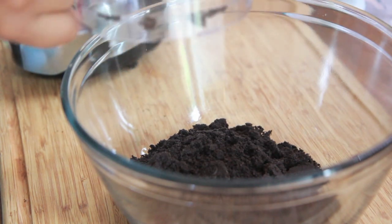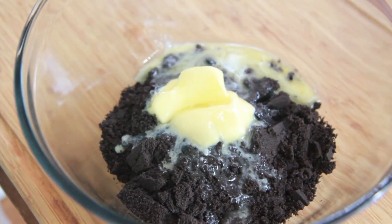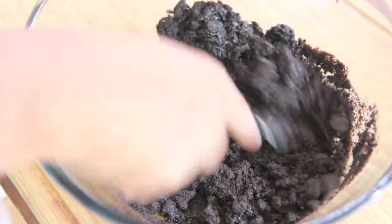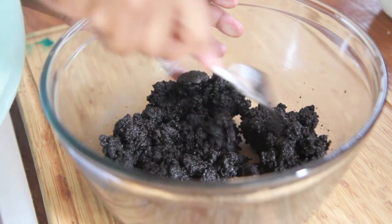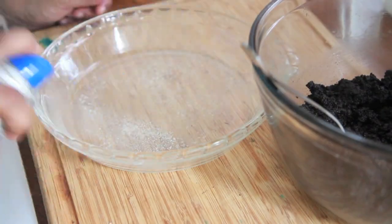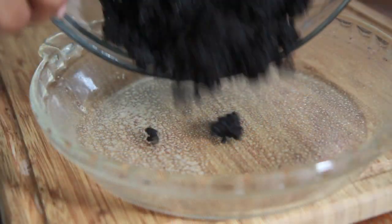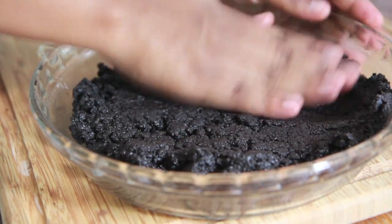Now pour that into a bowl. We're going to add in a little bit — well, a lot — of melted butter. This is a lot more melted butter than I would normally use for my pie crust, but when I'm doing a frozen type of pie, I like for my pie crust to have a different texture to it. Then I'm just going to spray my pie plate with some cooking spray, and place the crumb mixture into the pie plate and press it until it's nice and uniform.